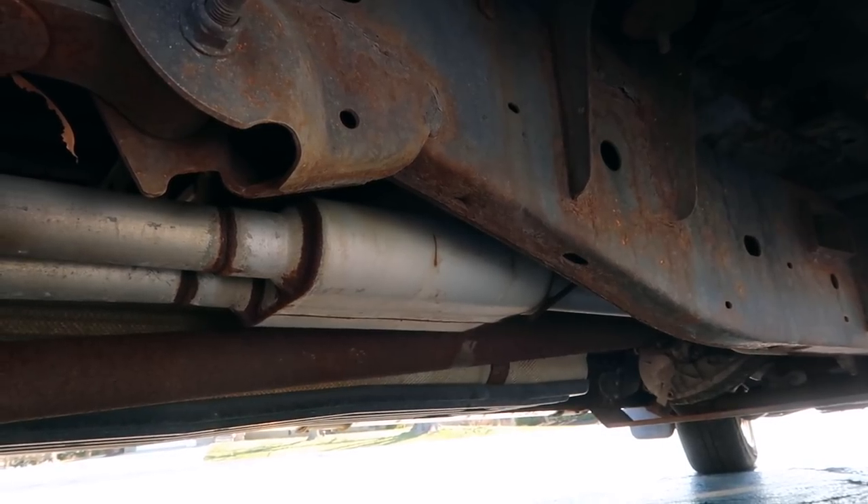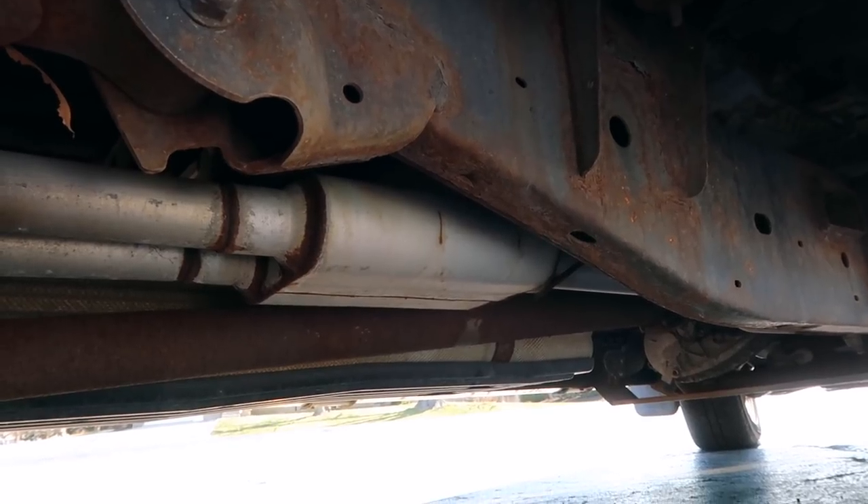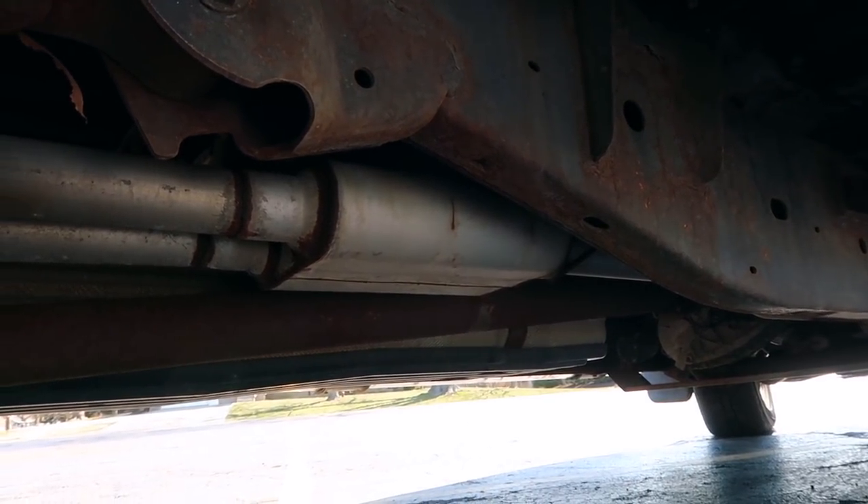The previous owner of this truck installed a Flowmaster single-in dual-out muffler with dual tips.